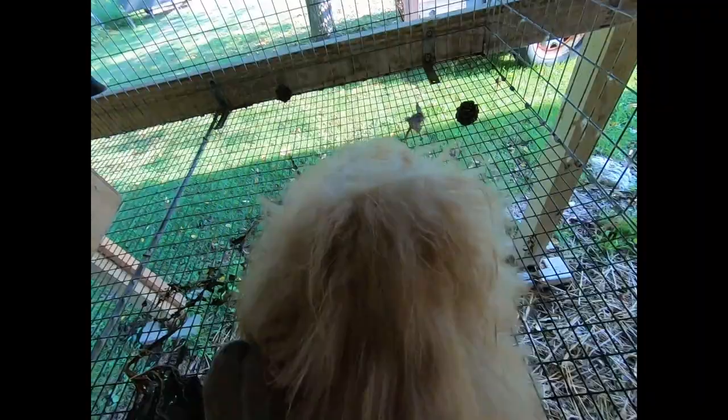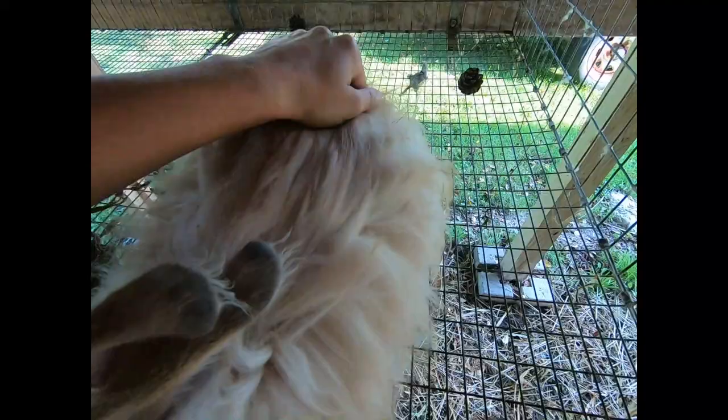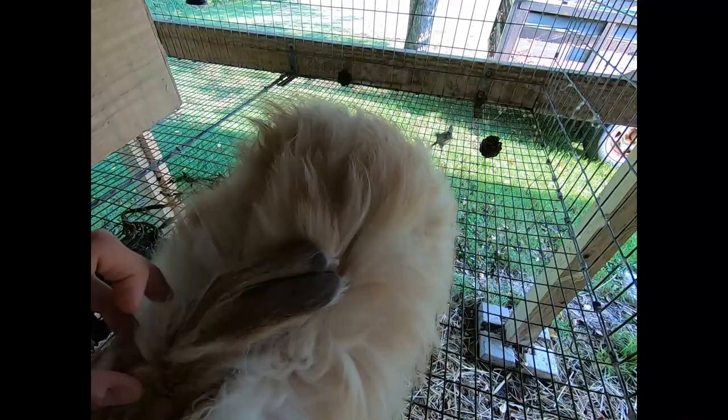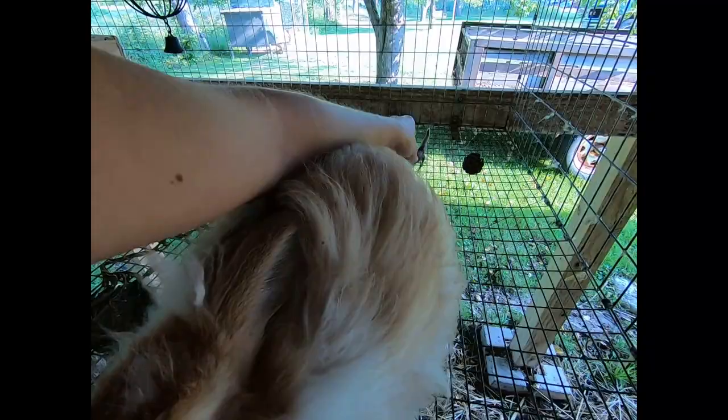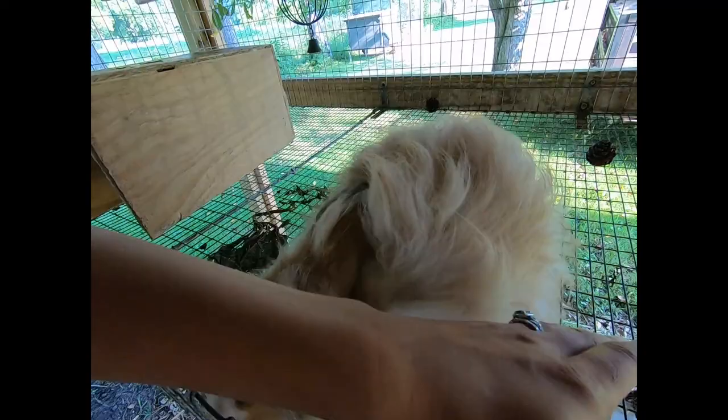Now we're looking at crimp. He has some good crimp — his crimp could be better, but when I look at this coat this is not enough crimp for me. This is the baby coat though, and evaluating the wool of a baby coat is different than evaluating an adult coat. There's a very good long-term study that was done discussing how to accurately raise angora rabbits for wool, and we did make a different video about that particular study.